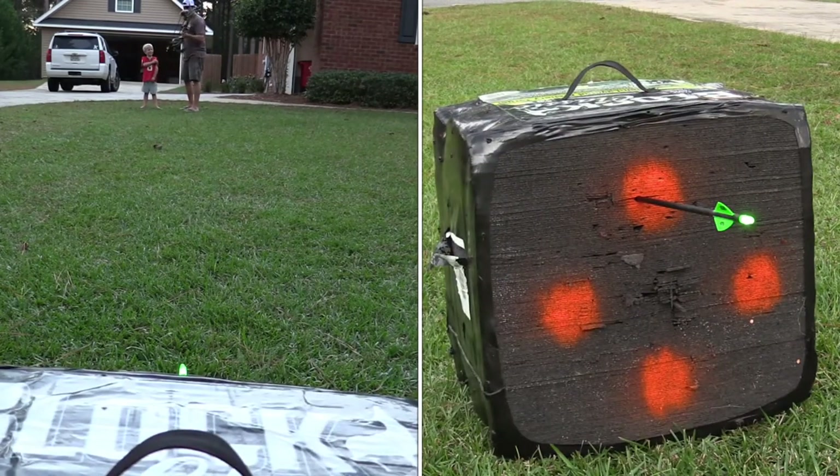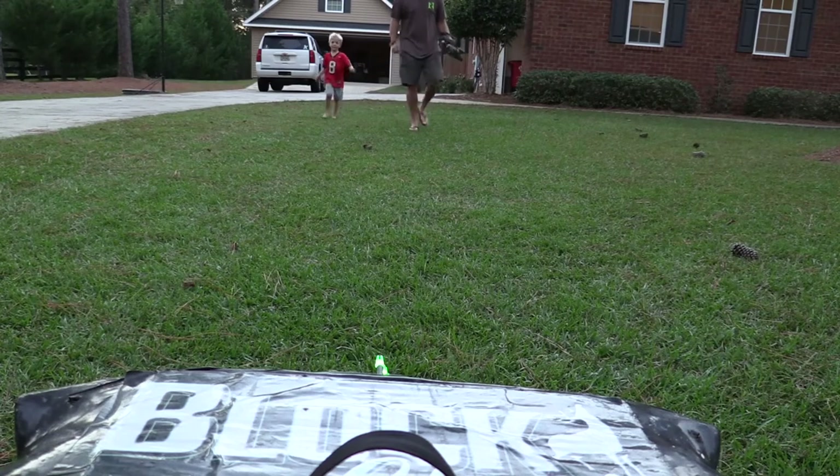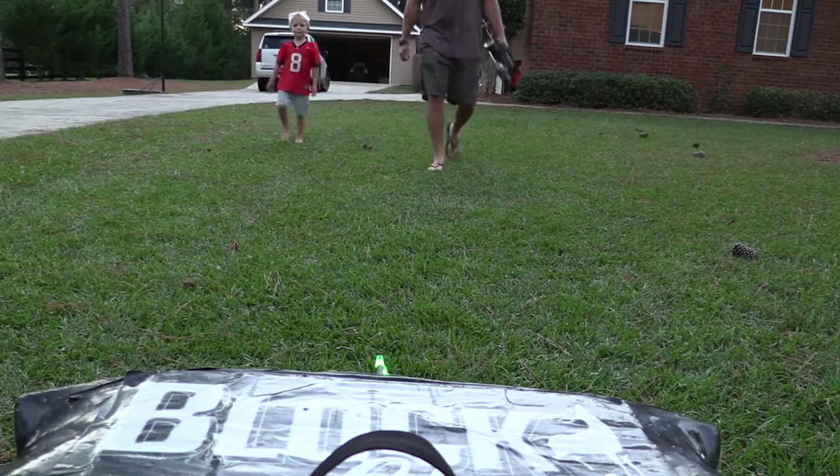Night shooting demonstration showing the lighted nocks in action as arrows are shot toward the target.